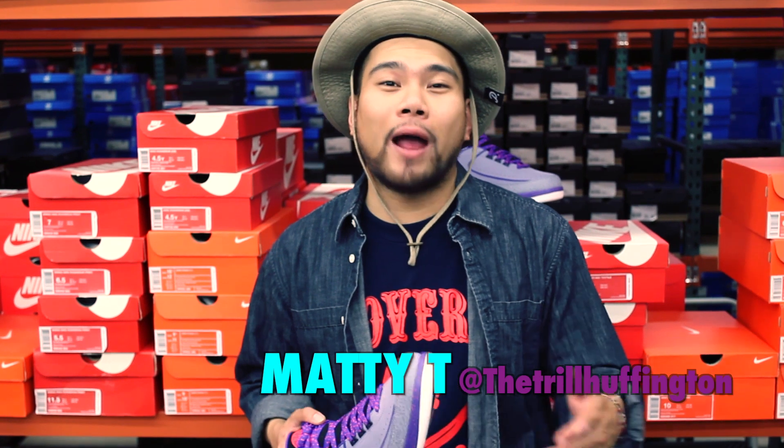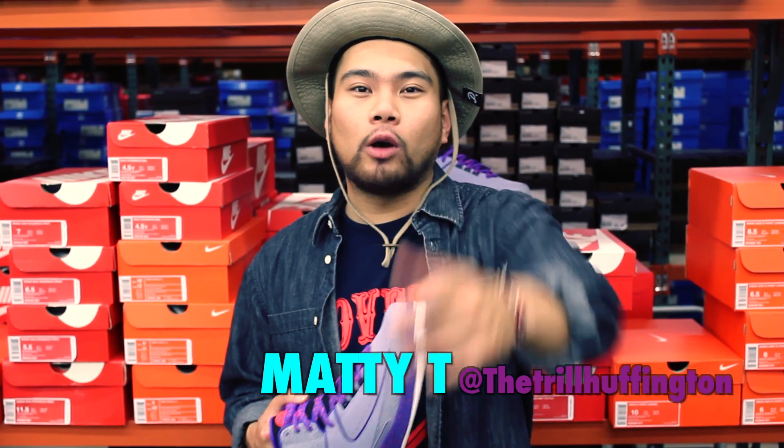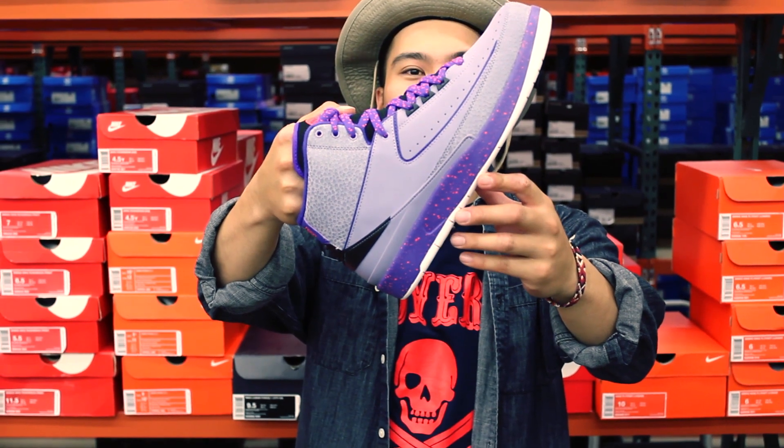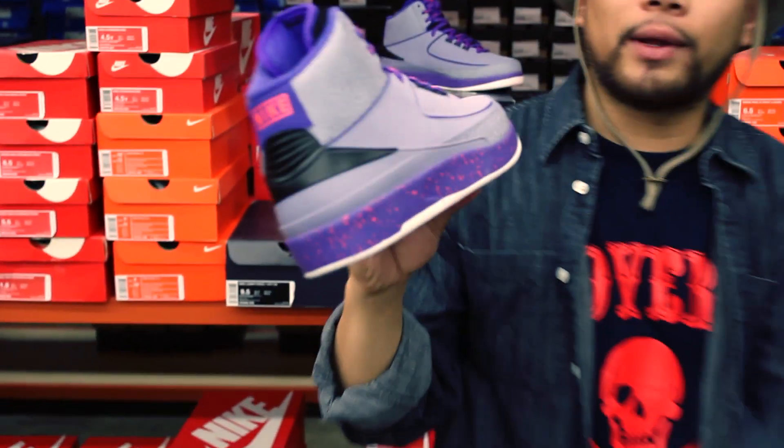Yo, what up guys? It's me, Matty T from the Crown City, the other end. You already know, today's shoe is going to be the beautiful Iron Purple Retro 2s. Very rare. Without further ado, let's talk about this kick.